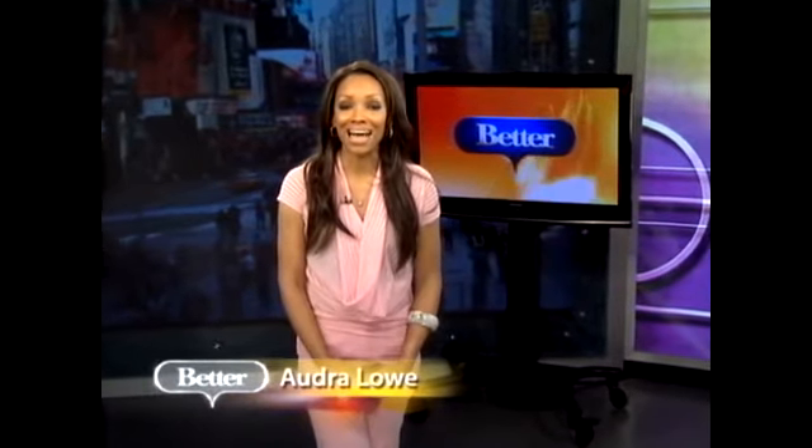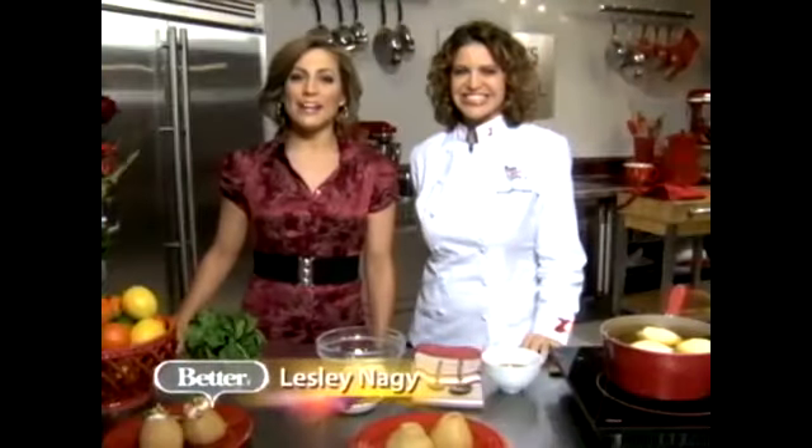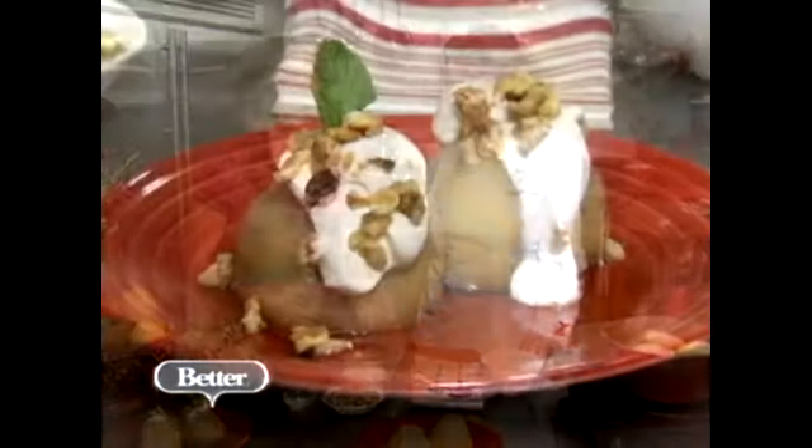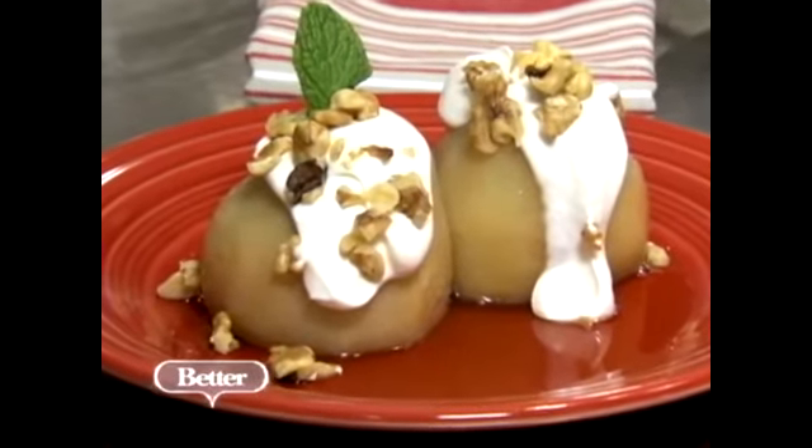Staying heart healthy is a priority for all of us, and eating the right foods is one of the best ways that you can prevent heart disease. Leslie met up with one celebrity chef for a great recipe. You might recognize her from the Food Network or on Top Chef. I'm here with Chef Michelle Bernstein, and we're going to whip up a dish that's geared to get women talking.